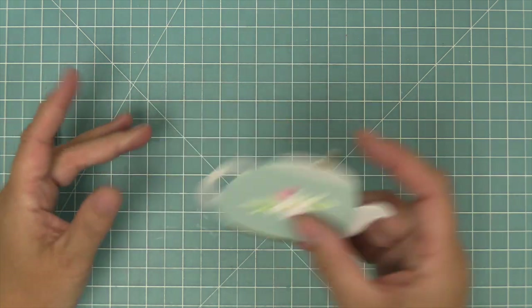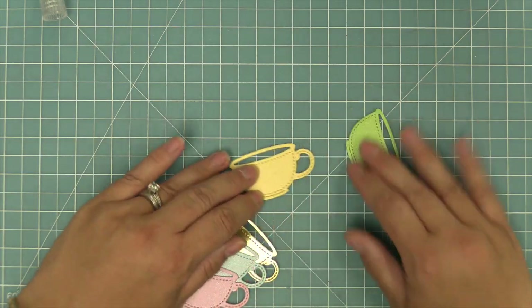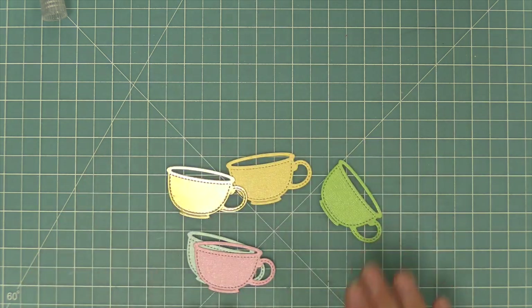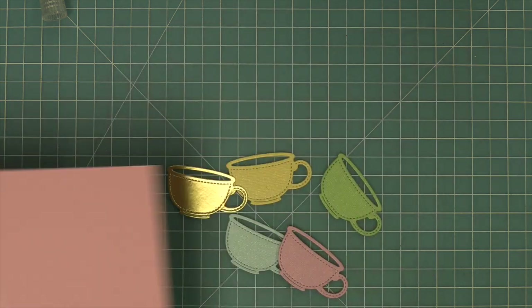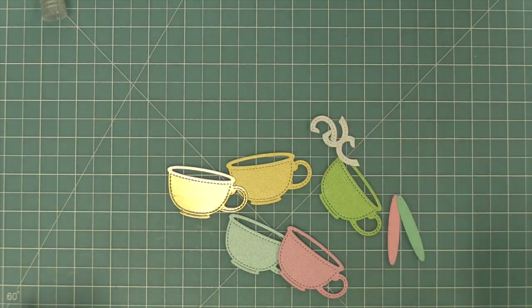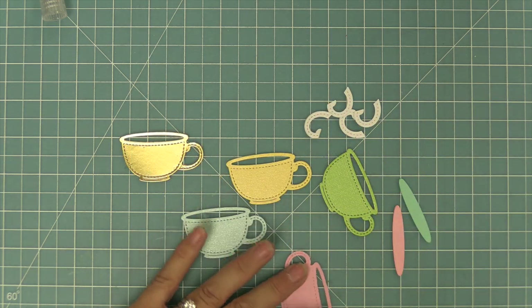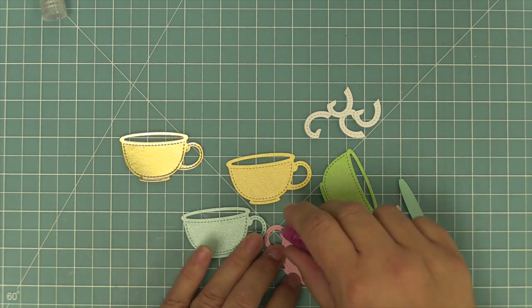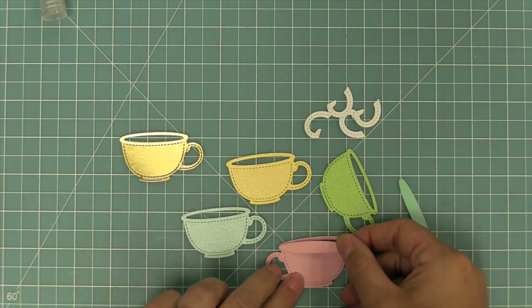Now that our teapot is all done we're going to start working on teacups, and we're going to do something really cute by stacking them together. We're going to be die cutting these teacups from a bunch of shimmer cardstock and also that gold foil metallic cardstock. We're also going to die cut that inner piece that fills your cup in with tea or coffee from coordinating cardstocks, and also die cutting the handle. In this case, instead of filling them with tea or coffee, we're actually going to use this piece to be the shadow of the teacup — choosing some solid color cardstock in a coordinating color and layering that behind.